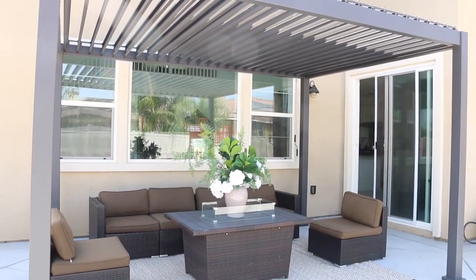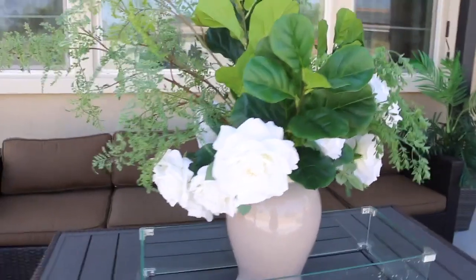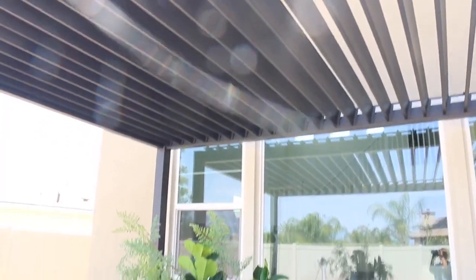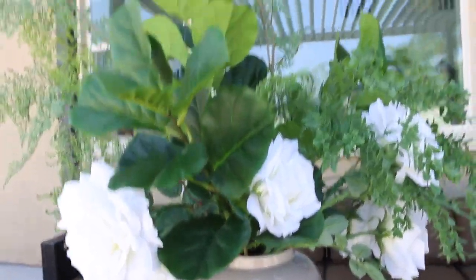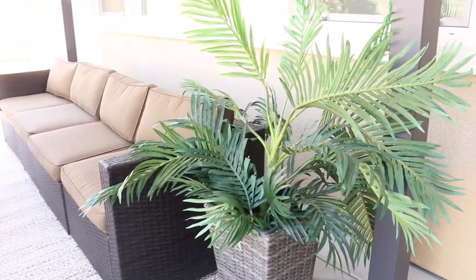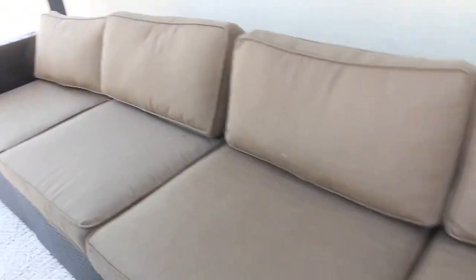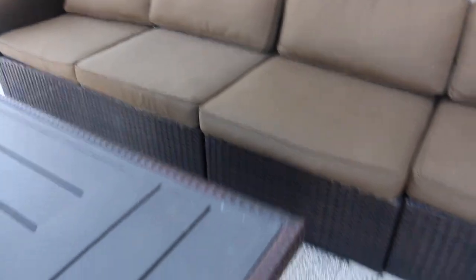Everything came together really nicely. I love our new patio area, especially with our new pergola. If you live in an area that is really windy, just make sure you mount your pergola to the ground so it doesn't fly away. I've had this furniture set for a couple of years and wanted to give it a different look, so I bought new pillows — they come in different colors and I'll link them down below.